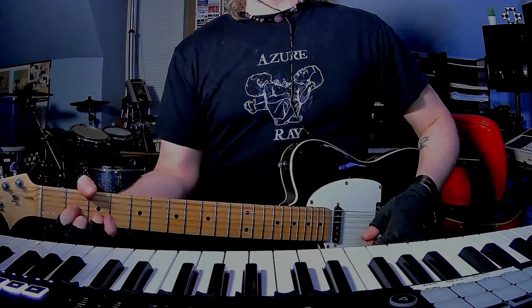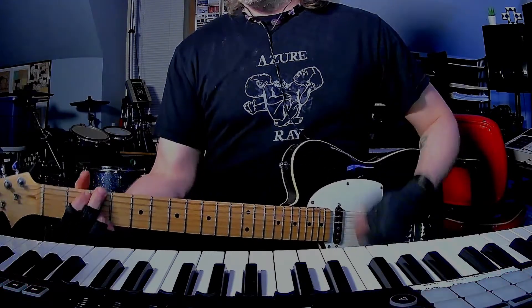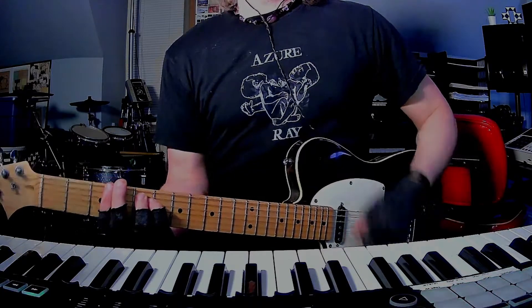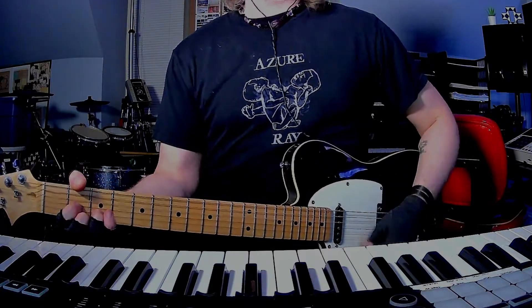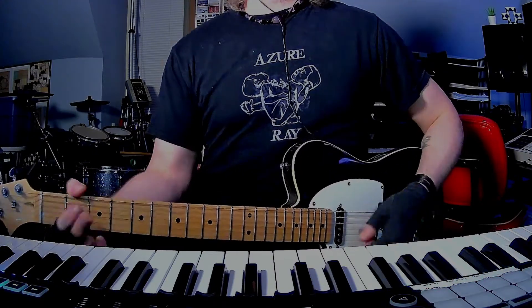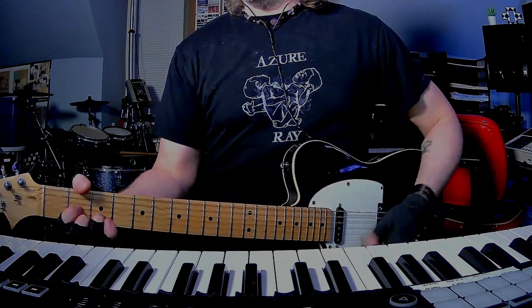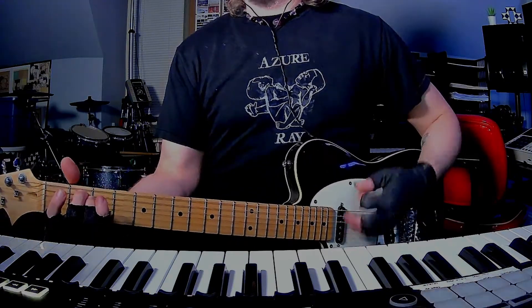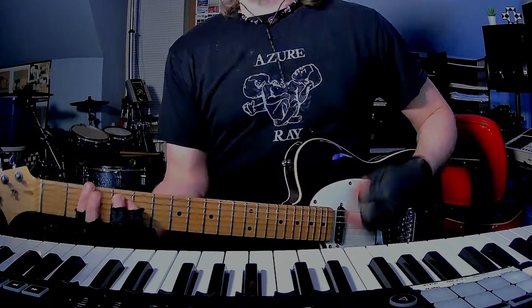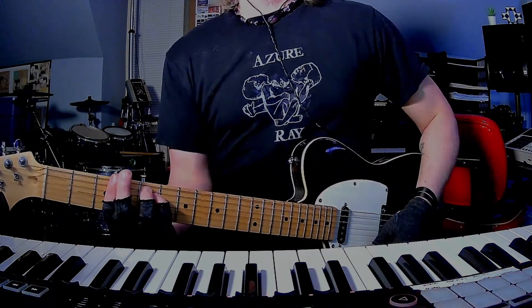Now I call this the bridge even though it's probably a pre-chorus: G, G minor, G minor, A, G, D, A. Then E minor, F sharp minor, G to G minor.